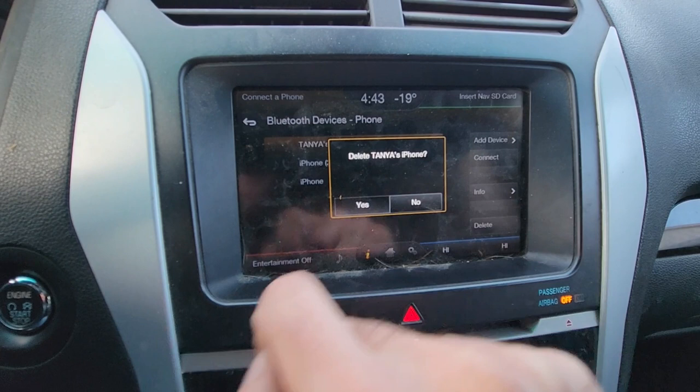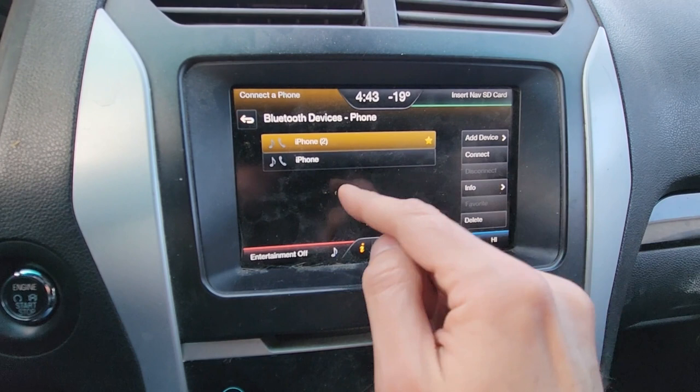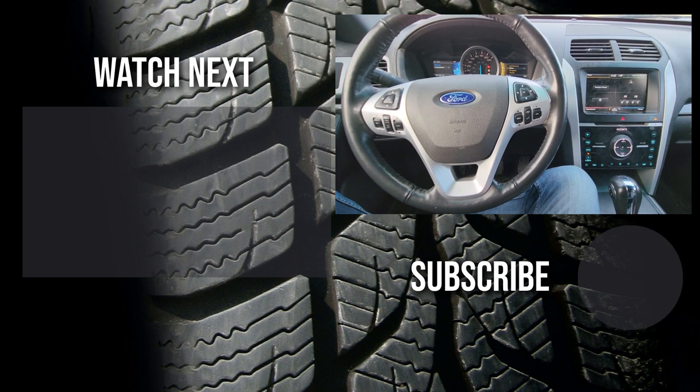I just got this car off the auction so I'm going to delete all of them, but that's how you do it. If you want to add a new device, go under 'add device.' If you already have a device added and want to just connect it, press 'connect,' but you have to turn on Bluetooth on both the vehicle and your cell phone.